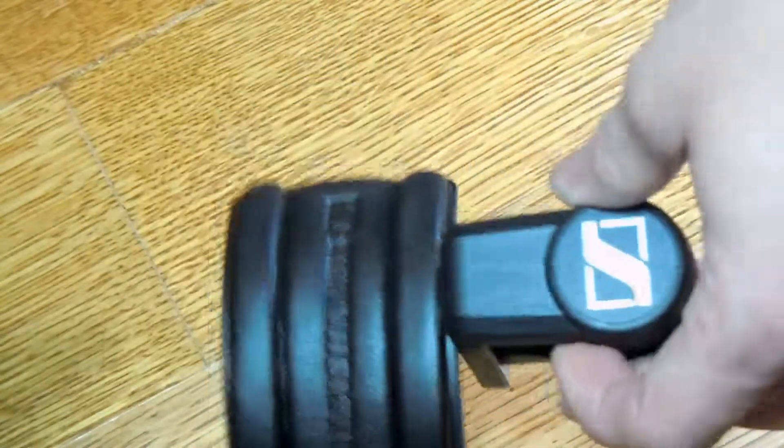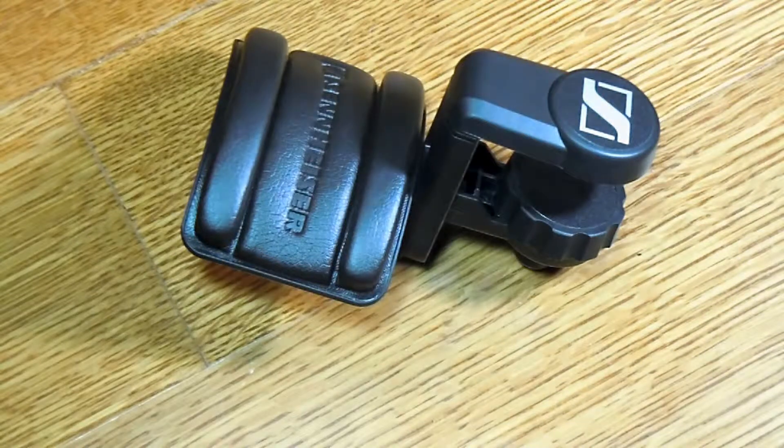You aren't really ever going to put it on the first hole unless you have a really thin table. And that is my quick mini overview of the Sennheiser headphone holder. Remember to like and subscribe — all that good stuff. See you later!